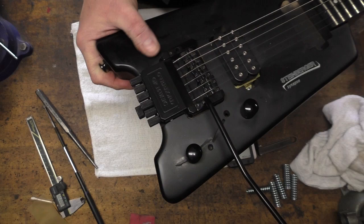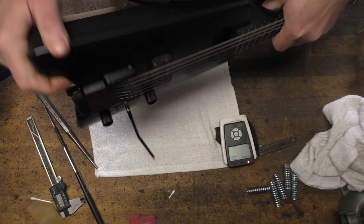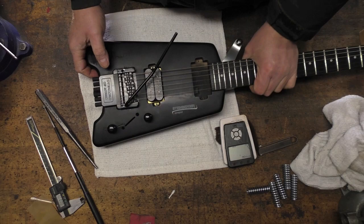I'll play it a little bit. Please know that I do not consider myself an accomplished guitarist — I'm just a guy that plays at home — but I'll try to show you how this sounds.